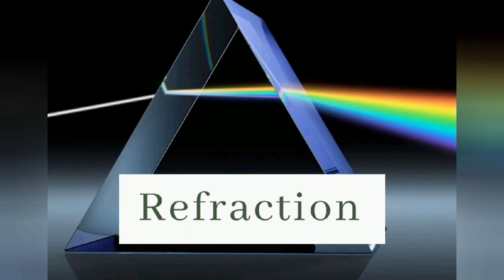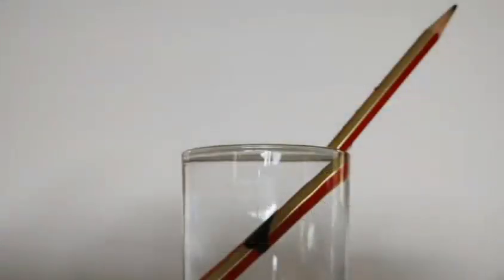Refraction. Refraction happens when light changes direction or bends when it moves from one material to another. For example, light travelling through air refracts when it hits water, and this can make a pencil in a glass of water look bent at the surface of the water.